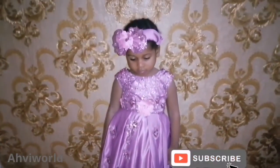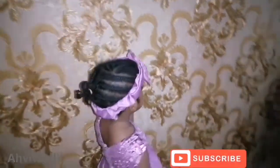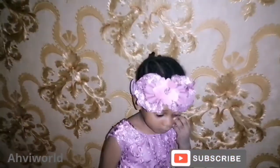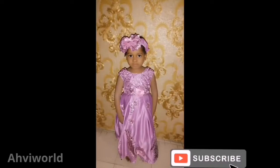You can see the beautiful dress was also made by Abbey Word. Baby, turn your back so they can see. This is lovely. If you want to learn how to make this dress, kindly let us know in the comment section. This is fantabulous — I'm loving this. Bye from Abbey Word.